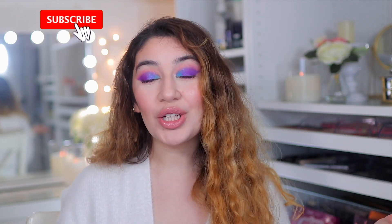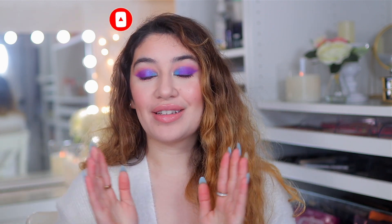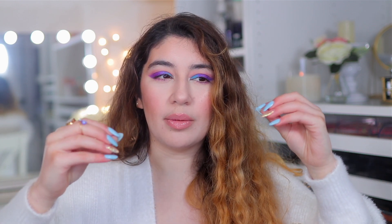Hey guys, it's Sanem, welcome back to my channel or welcome if you are new here. Today I'm going to be doing a video which is a little different but I feel like it's going to be really helpful — basically the makeup kit for beginners. Whether you are starting out or already advanced, these are great recommendations, all drugstore and affordable, majority under $20 and £20.